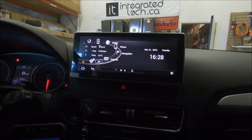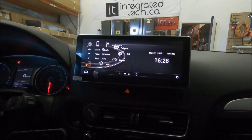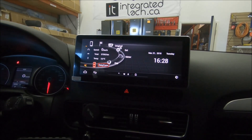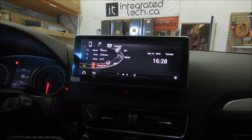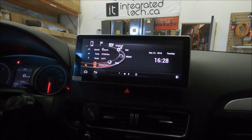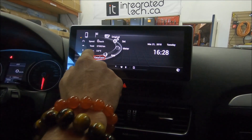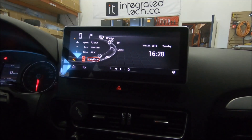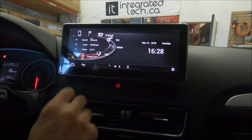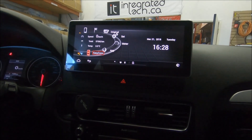These are the options you get with this aftermarket unit. Right now I'm connected to the Wi-Fi in the office, but you can also do a hotspot from your phone to the screen. It also reads OBD information — kilometers, temperature — and shows the vehicle speed, date, and time.